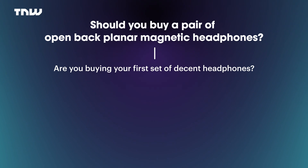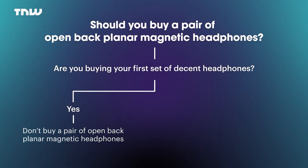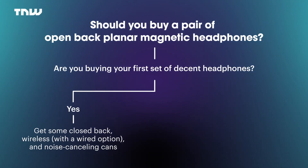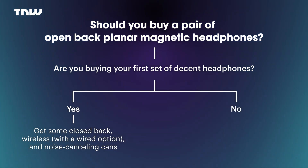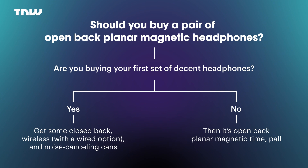To sum this up: if you're looking to buy your first ever set of decent headphones, do not buy a pair of open-back planar magnetics. Instead, I'd recommend going for a closed-back noise-cancelling pair of wireless cans that also have a wired option — because they are simply the most useful pair of headphones you can get. They're amazing for commuting, being in the office, walking around — just a workhorse set of headphones. But if you already have a solid audio setup and a decent foundation and you're looking to build, then you need to get yourself a pair of open-back planar magnetic headphones. They're not better and they're not worse than the standard pair you might have, but they are different and they'll allow you to reap so much joy from music you know and love.